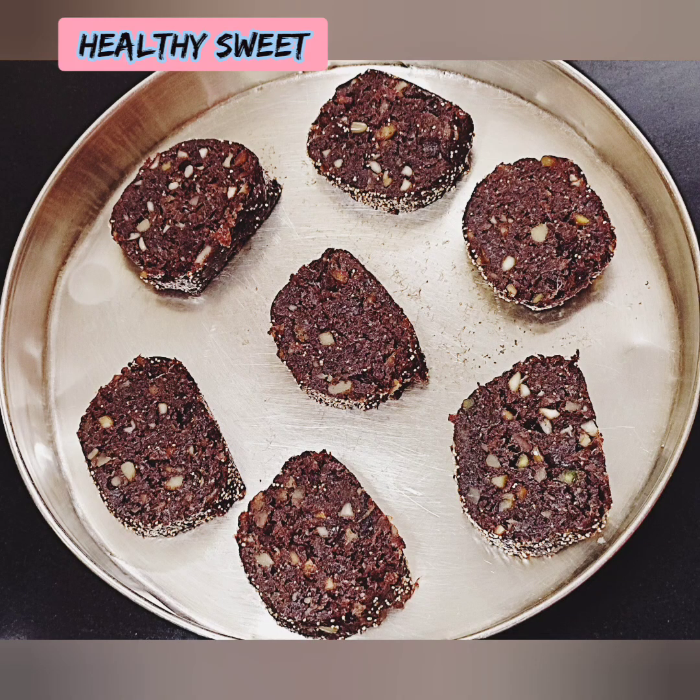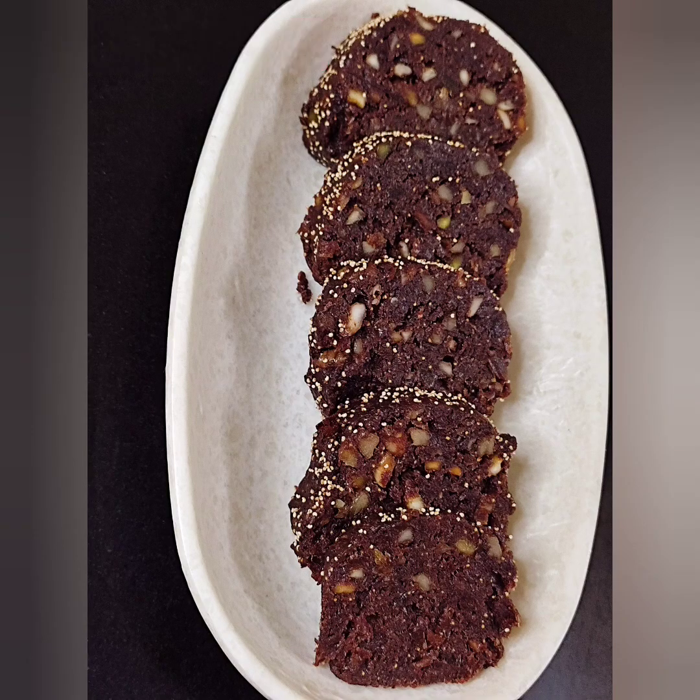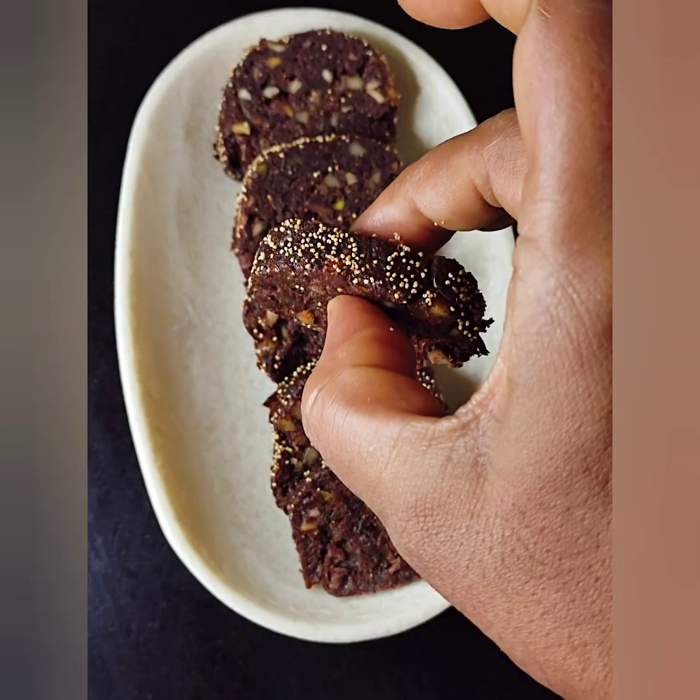It's not an overly sweet recipe. If you want to know more, please subscribe to our channel. Don't forget to subscribe.